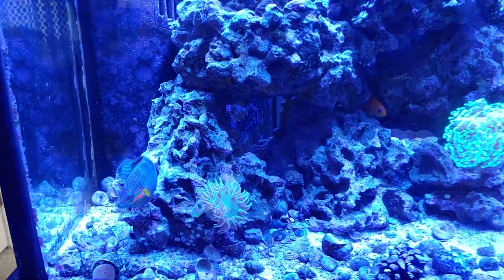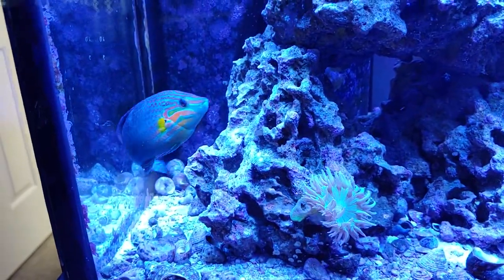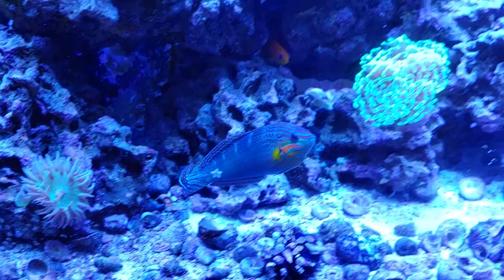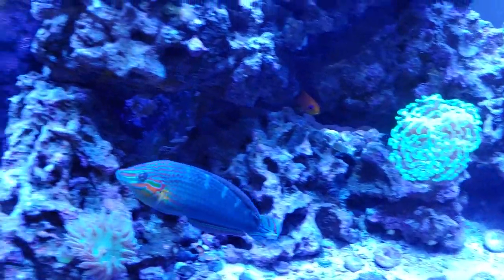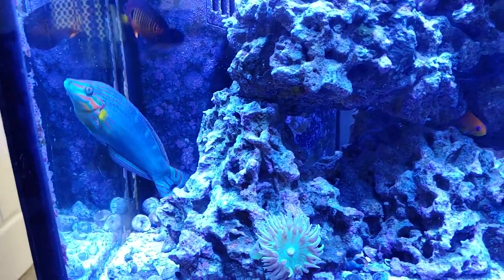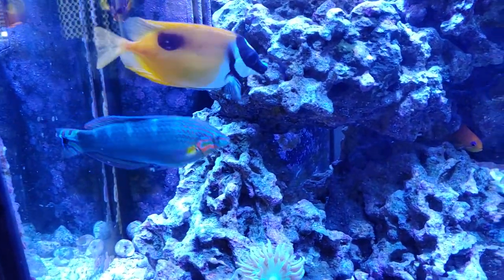As you can see here, this is three years in now and wow, it is really colored up. It's lost even the juvenile spot that it had on the dorsal fin, so it's kind of hard to see right now unless he really flexes it out.